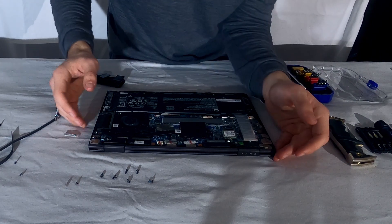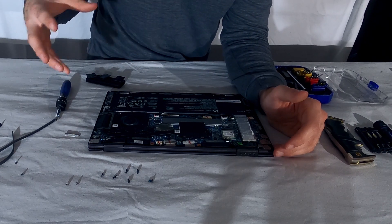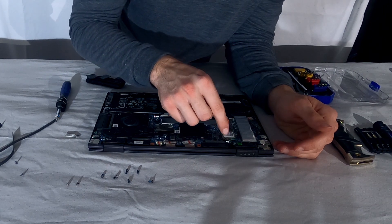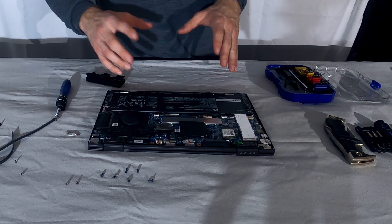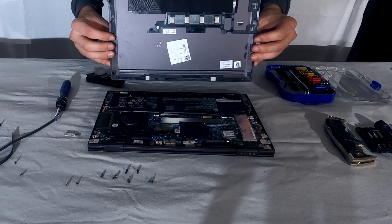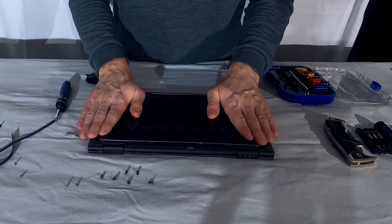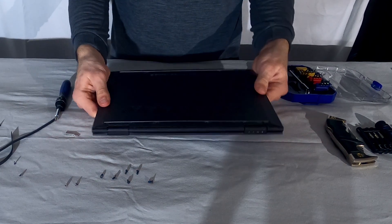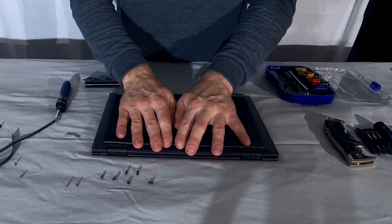Now if you're also going to upgrade the wireless card — say you're upgrading to the 802.11ax card — you bought a standard little M.2 card; you just plug that in, plug these two little antennas in, and you're good. But today we're just upgrading the hard drive. Since you're done with that, take the back panel and stick it back down on the laptop. Press down on it until you hear it snap in around the edges. There we go — everything snapped back in.